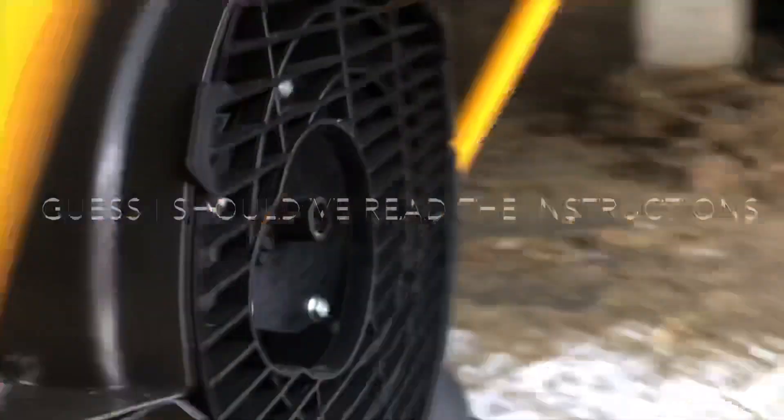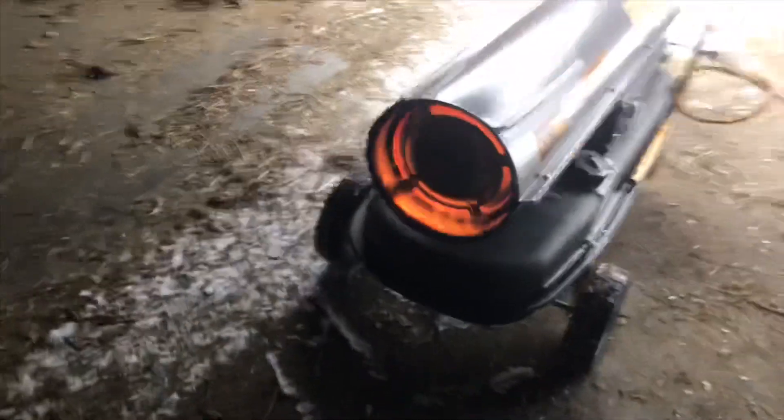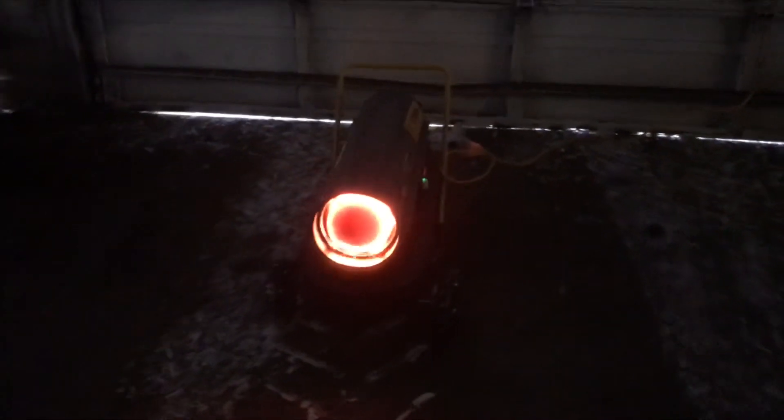There — just heard it. That's pretty warm. I'm going to close up this door. Oh, that's nice and warm, holy moly.